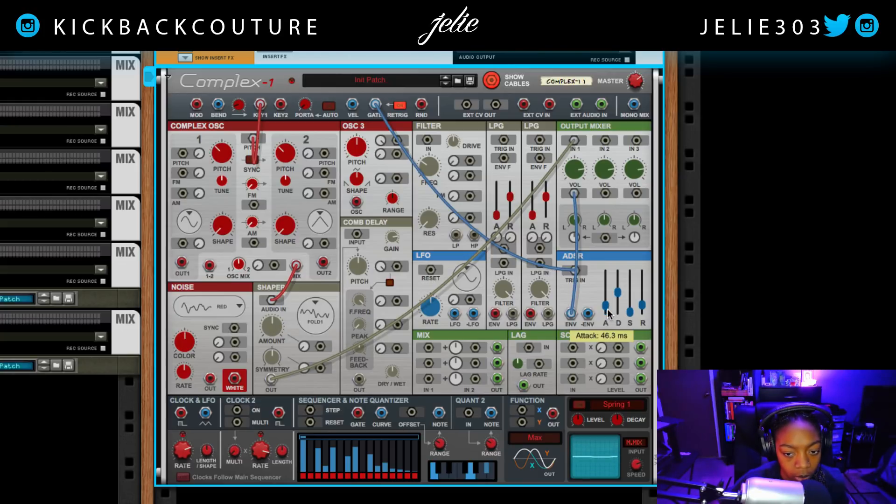Still hearing a little pop — better now. Let's listen to the different distortions available in the shaper. I really like all of them, but I'm going to go with Saturate here. I'll keep the symmetry knob up the middle.